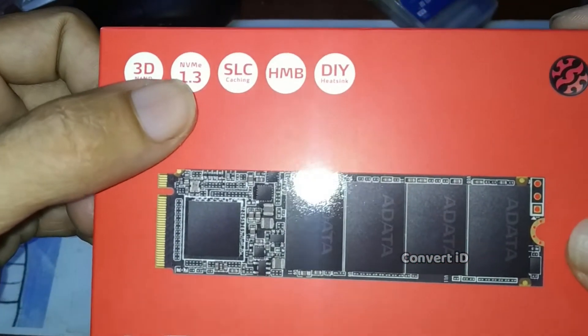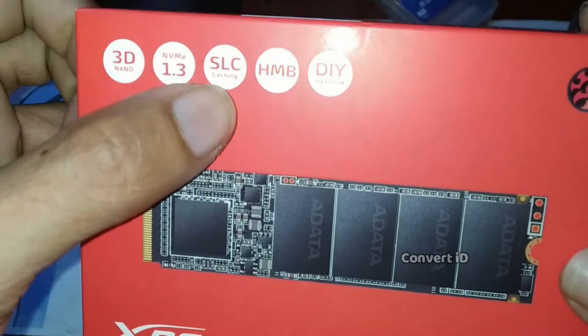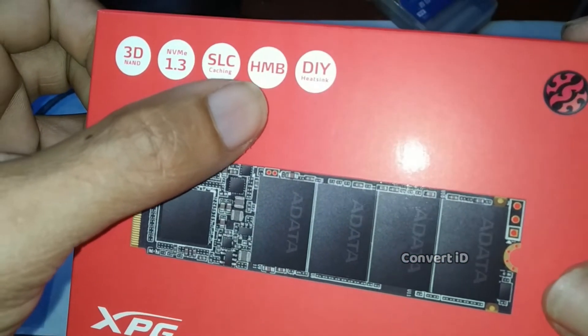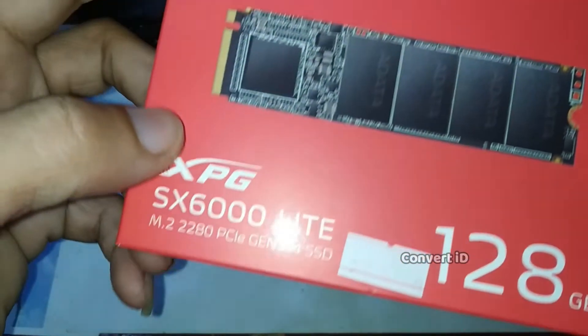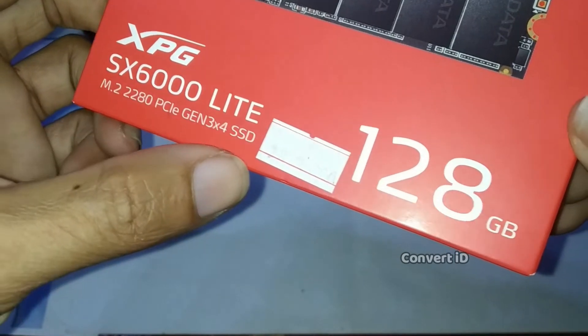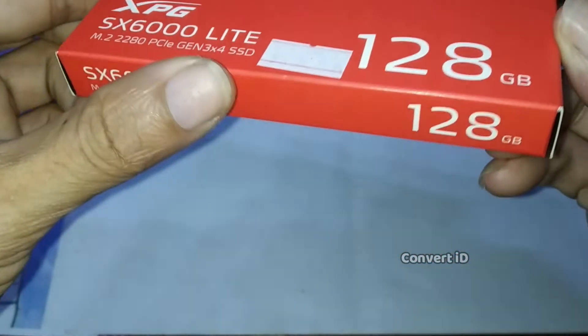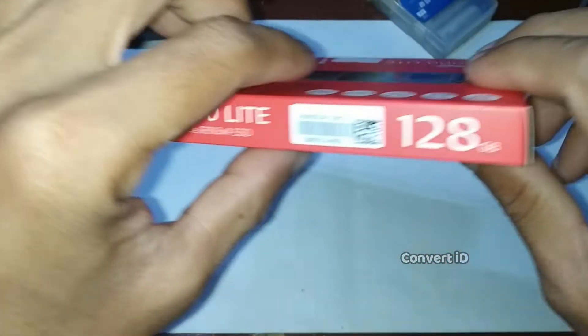Di sini bisa dilihat fitur-fiturnya, sudah 3D NAND SLC. Oke, ini serinya XPG SX6000LT, kapasitas 128GB.